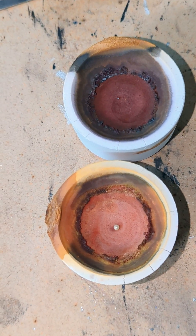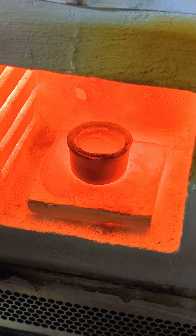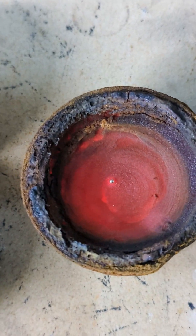Two down, one to go. A third cupell dish is finally complete — fresh hot out of the oven.